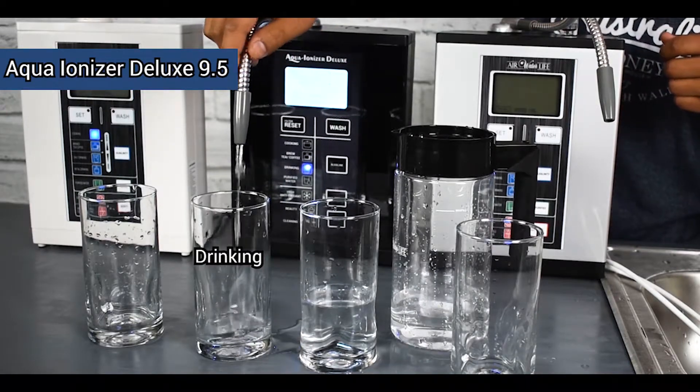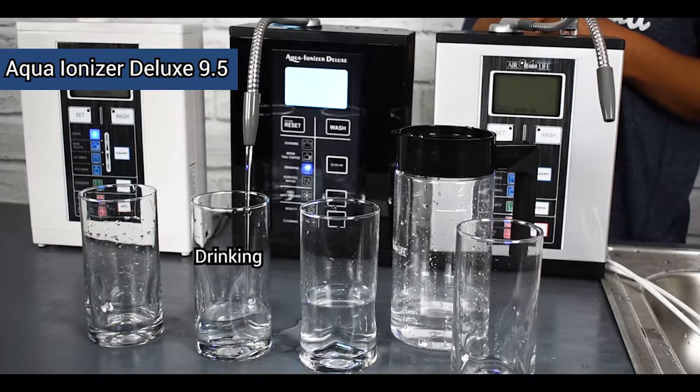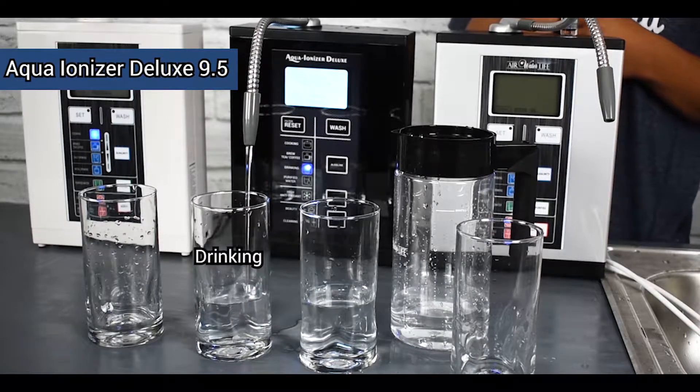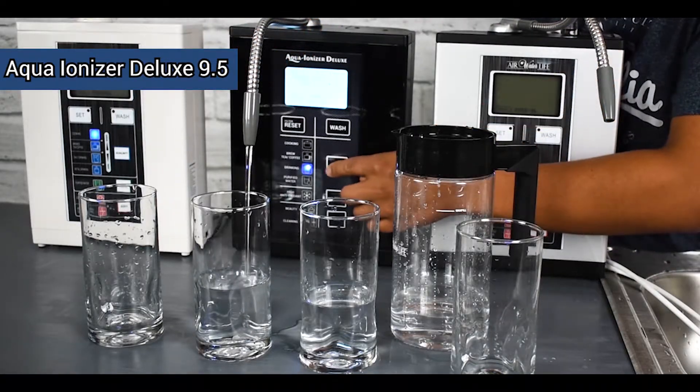We also have our drinking setting, which is going to be right around 8.5 to 9 pH in that range, and then our cooking setting as well — our 11 pH setting.